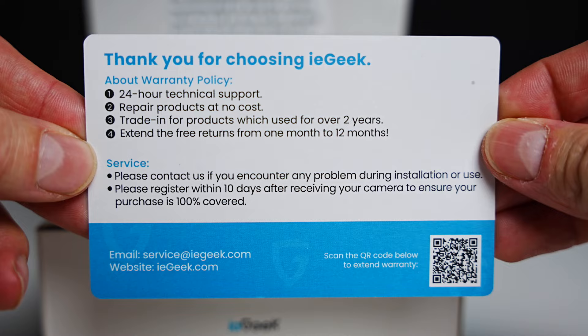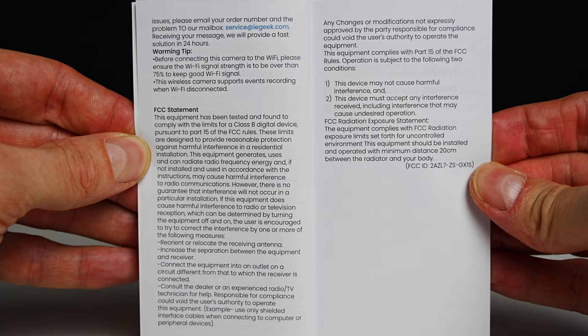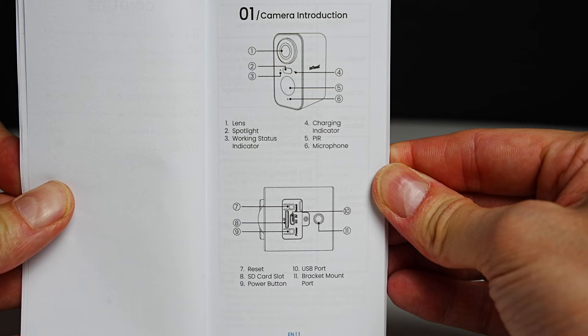Here you have your warranty card and a note inside the box on charging. Now we're going to have a look at the manual. Here's the information provided — pause and read any sections if you need to.